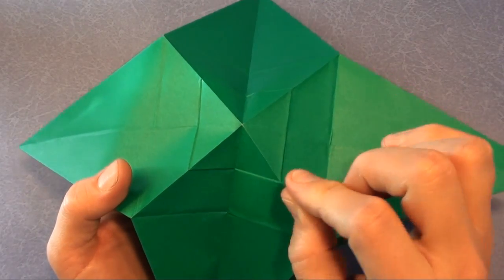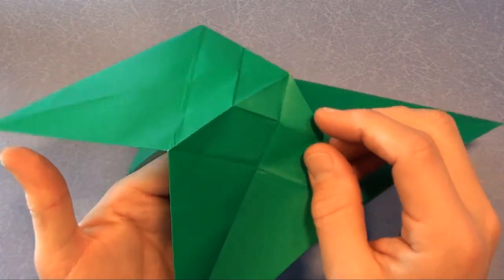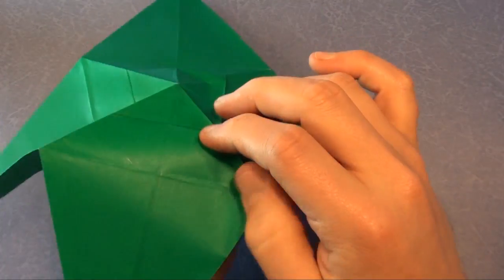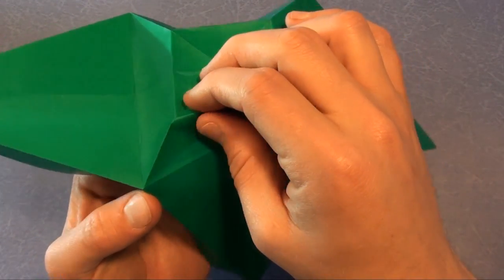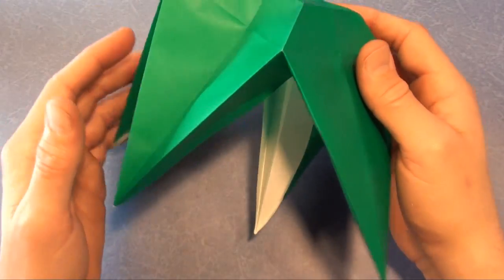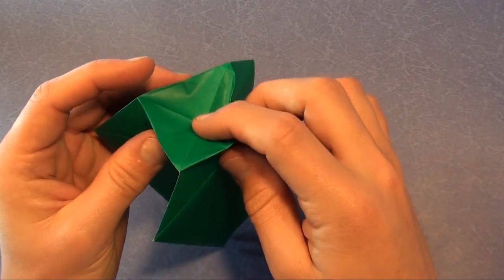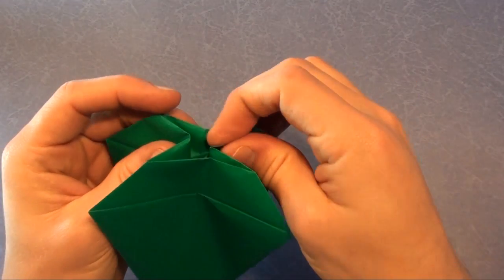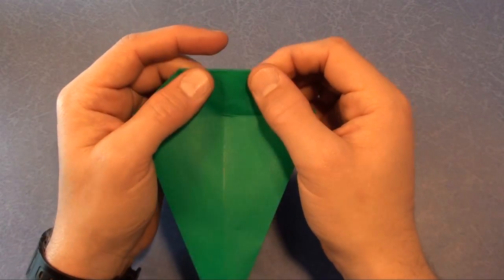We're going to go around that square with our pinchers and make mountain folds. Notice how my other hand is underneath offering support — it goes pinch, pinch, pinch. Now bring the four corners together, and we're going to push the middle of the square inside. The model returns to the bird base.